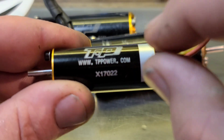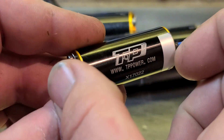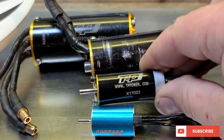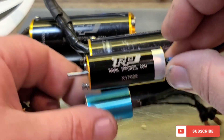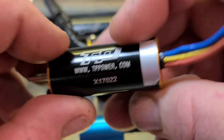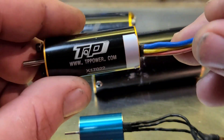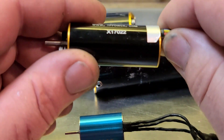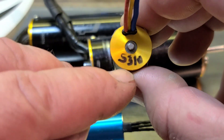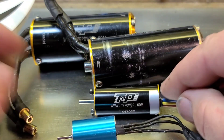This is a TP Power 2030. It's 20 millimeters in diameter, 48 millimeters long. This is a traditional 2030 and this is the TP Power version. This motor is actually kind of a high KV — it's a 3S capable motor, 5,310 KV. It's freaking adorable.